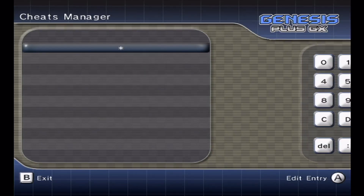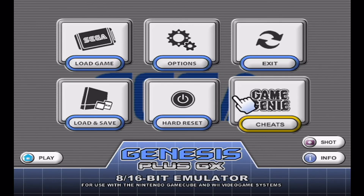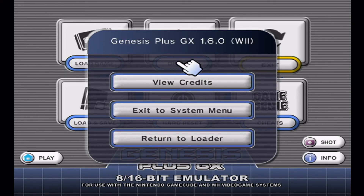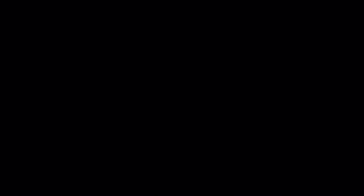You can also use cheats by inputting codes if you find them online. You can also perform a soft reset of the game — useful for games where you have to reset to continue after completing them.